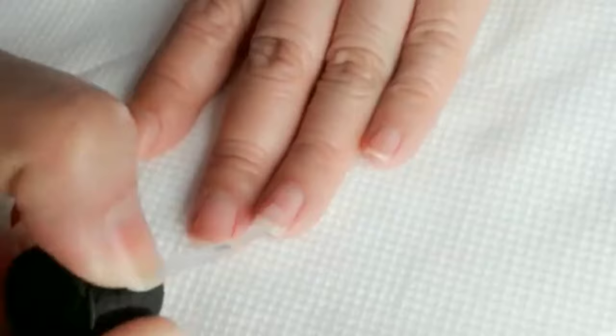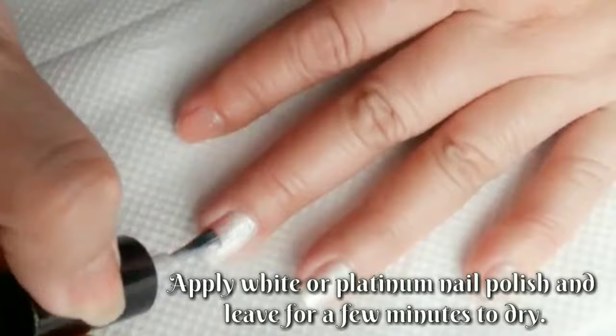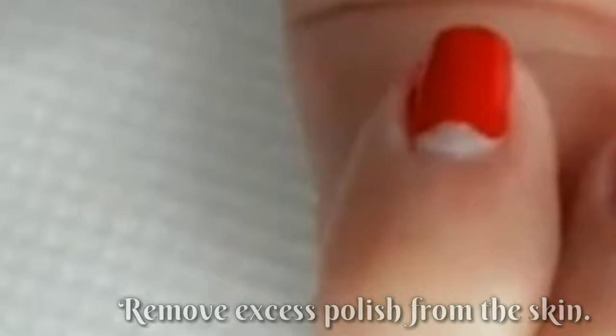Apply base coat and leave for a few minutes. Apply white or platinum nail polish and leave for a few minutes to dry. Apply colored nail polish from one side to the other side following the shape of the lunula. Repeat the application of nail polish if necessary. Remove excess polish from the skin and apply top coat.